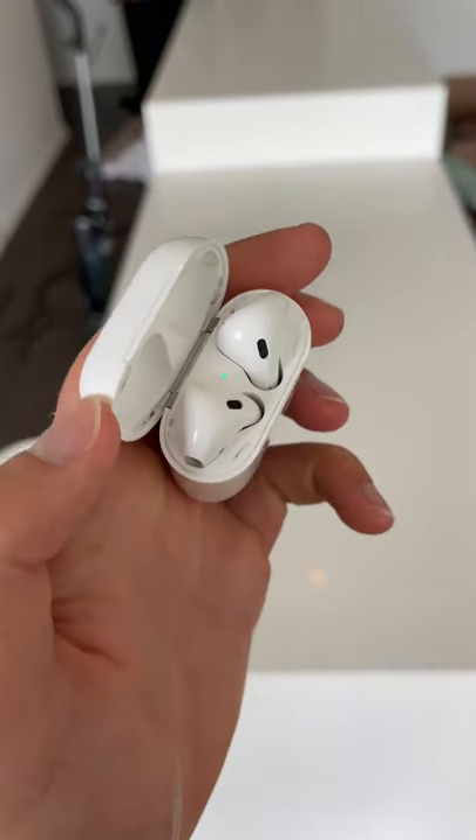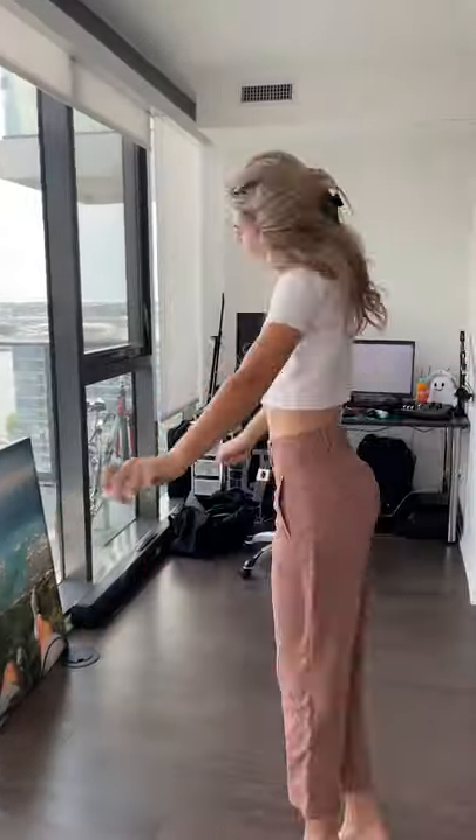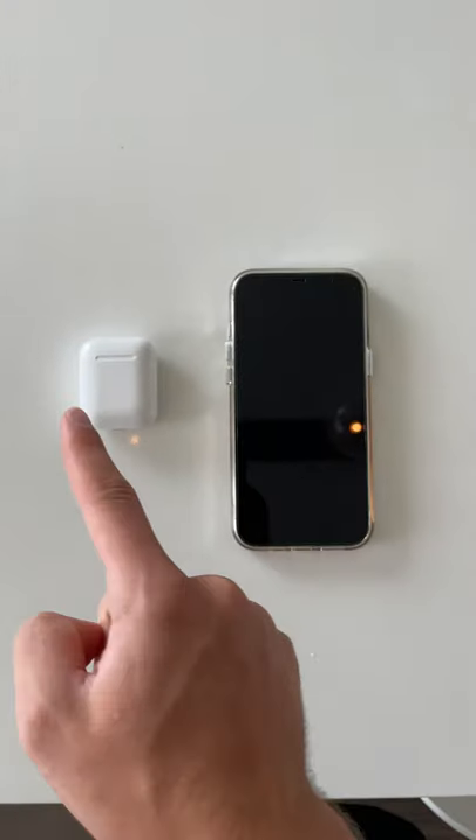So we all know that AirPods are great for listening to music and dancing around, but guess what? You can actually use your AirPods to spy on people on any conversation, and let me show you how.